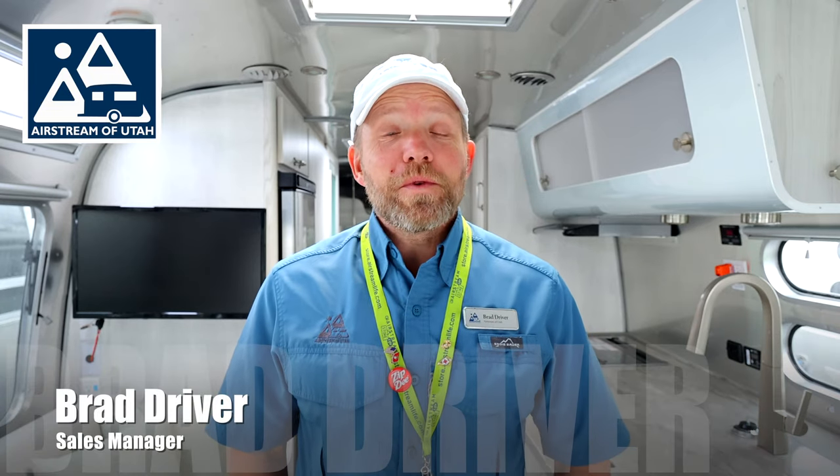Hi everyone, Brad here. Welcome to Airstream Utah. On this Walkthrough Wednesday, I'm going to give you a tour of this 2023 27FB International with a bunk. Join me.